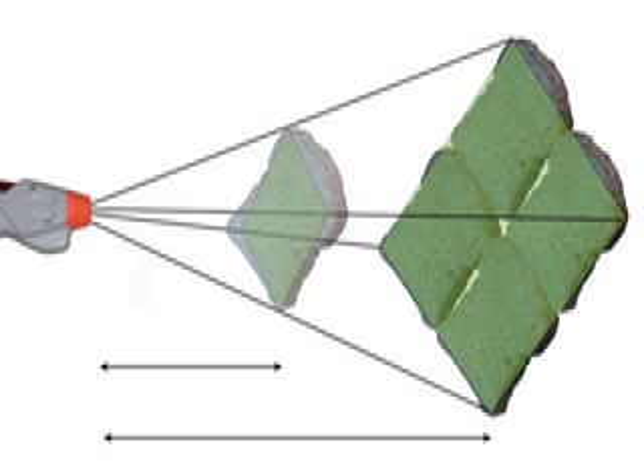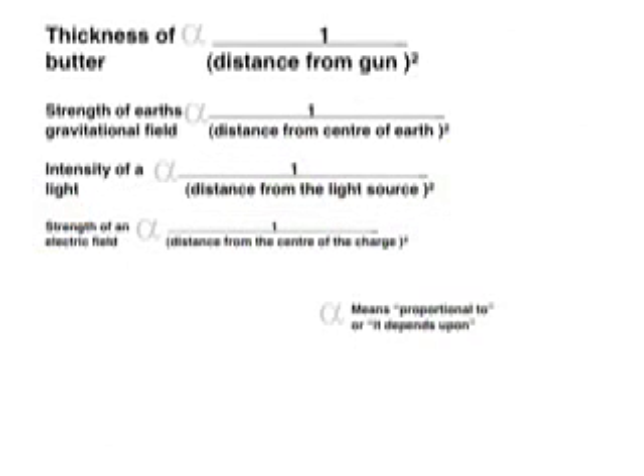One of the first and most important times that this concept was used was by Newton in his theory of universal gravitation. It is a very important idea and applies to a lot of parts of physics. Finally, we'll put the connection between distance and area into an equation. You can see from the equation that the thickness of the butter, the strength of the gravitational field, the intensity of the light, and the strength of the electric field is inversely proportional to the distance from the centre squared.